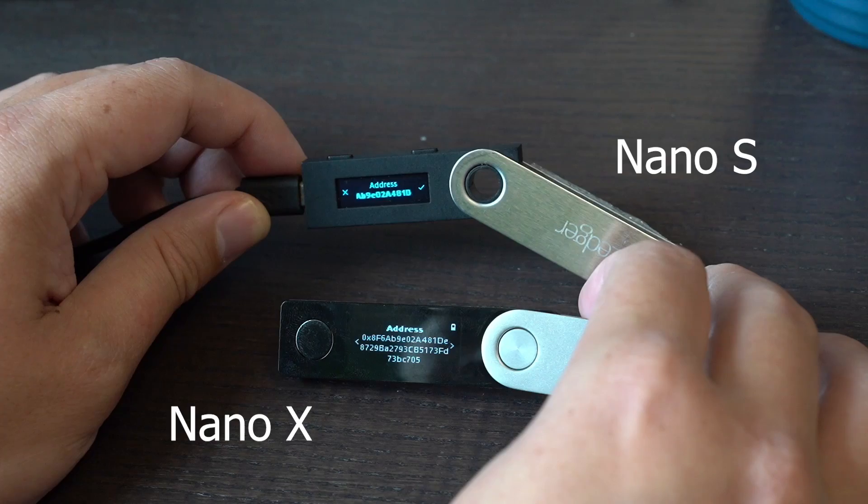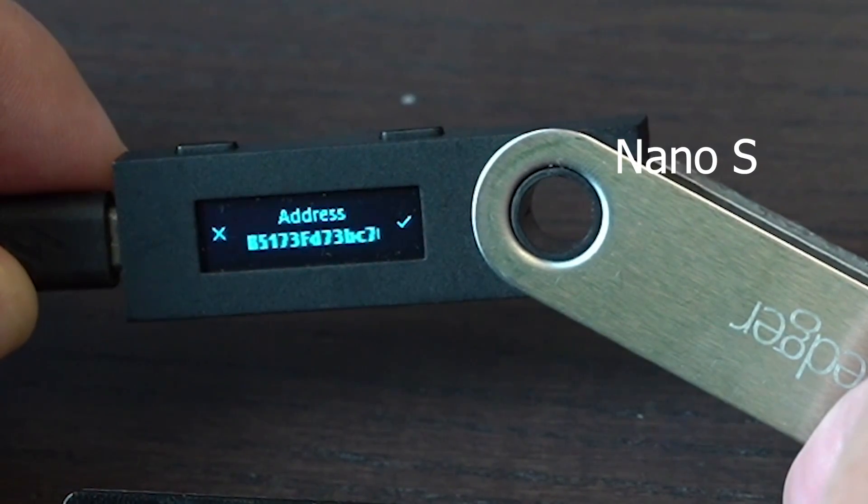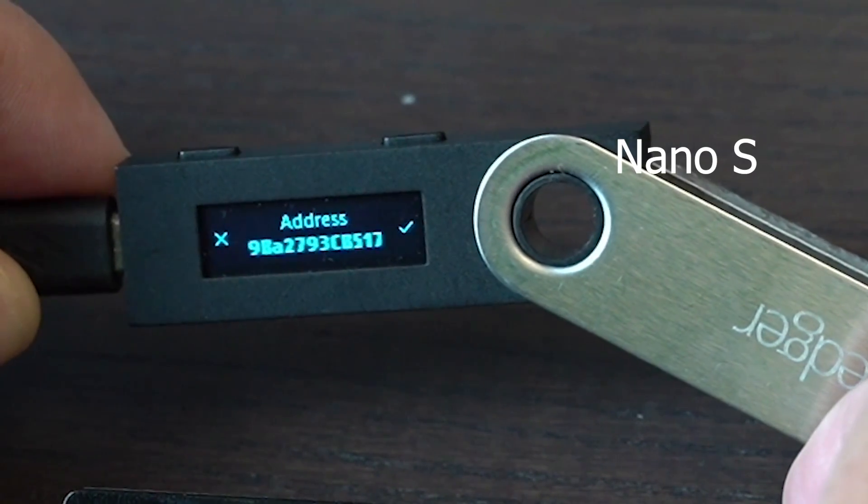Now in terms of two-button input, I do have to say it's not as convenient as a touchscreen. In terms of other specs, it now has a larger screen which displays the entirety of a transaction, which is much needed. The Ledger Nano S would have to scroll through the transaction, which takes much longer to verify if the address is correct. It also uses the modern USB Type-C interface.